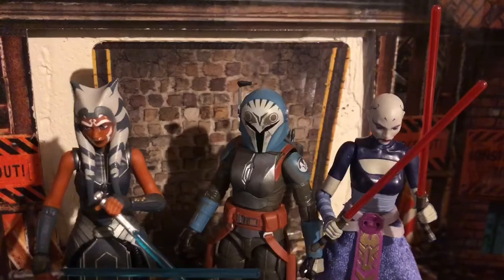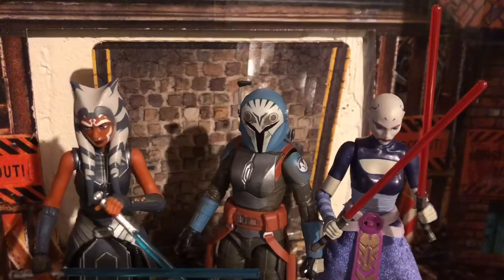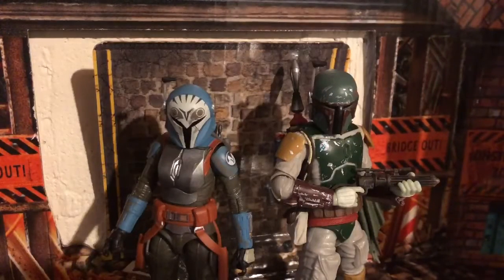Ahsoka is a great example — they really kicked ass at that figure. And then Ventress, who's gonna be my next review probably, her or Gideon. If you guys are interested in seeing a Gideon review, I will do it — he's a bit of an old figure though. And this Bo-Katan figure is also awesome. Here she is next to one of my new favorite Black Series figures, my last review, The Return of the Jedi Boba Fett.